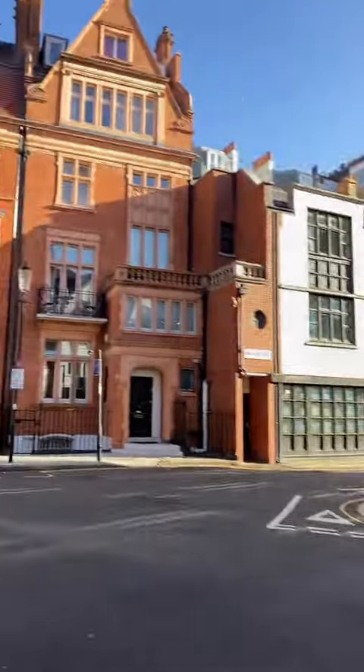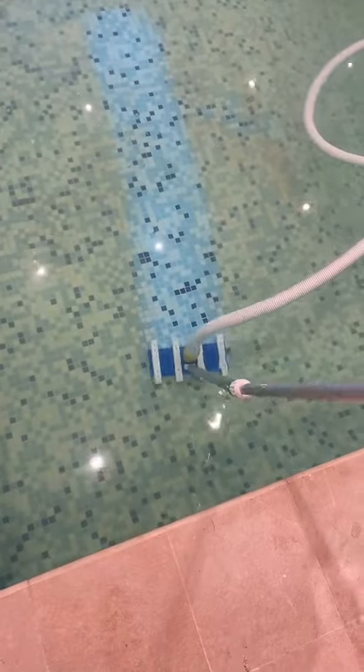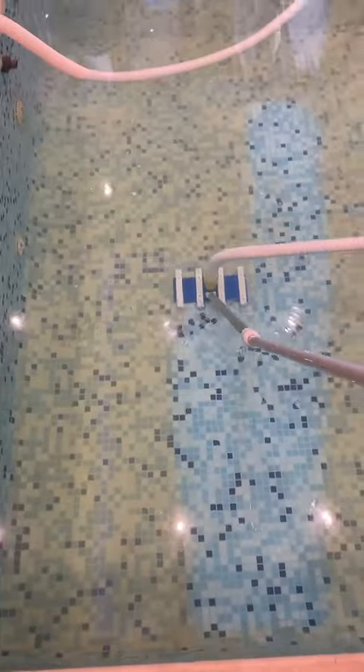Job number two, middle of London. Another indoor one, this one's pretty small. The bottom of the pool's covered in water dust — that's what I call it. So I've got my pump out and we're going to hoover it to waste. Coming up nicely as well. Got a sparkle tab in the skimmer for the cloudiness, some pH plus because the pH is really low.